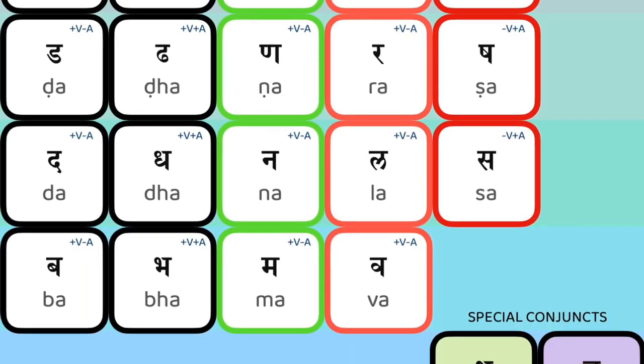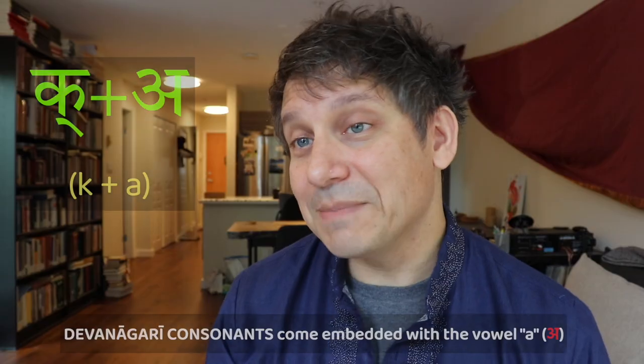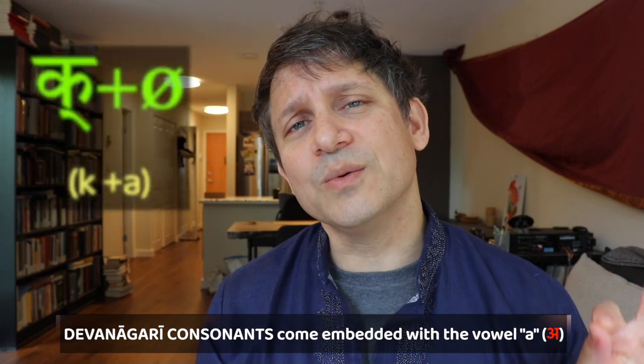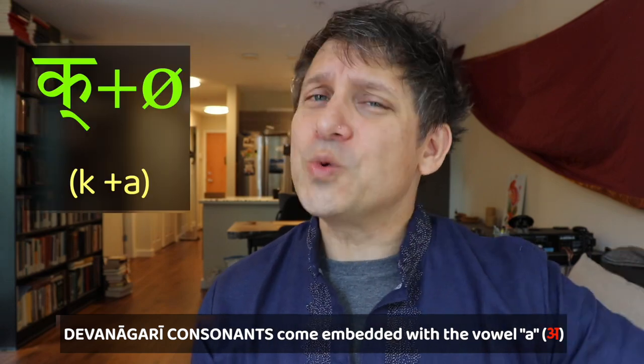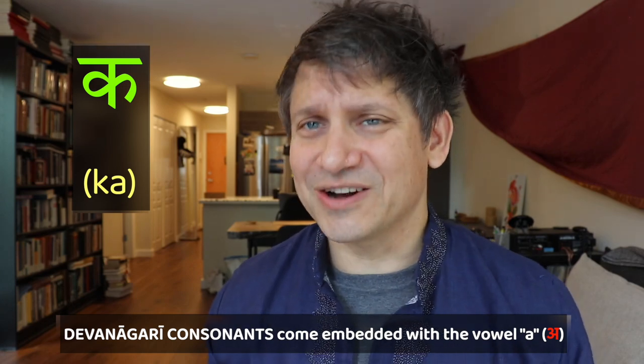We'll also have a couple of special conjunct consonants that occur in Devanagari that we'll look at. As we're writing these consonants, keep in mind that they're all going to be coming with an embedded vowel that's built right into the consonant.